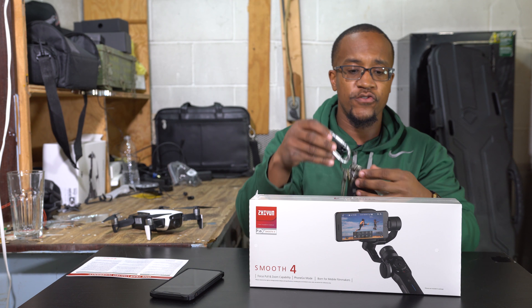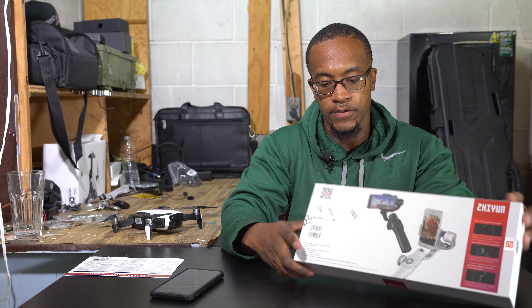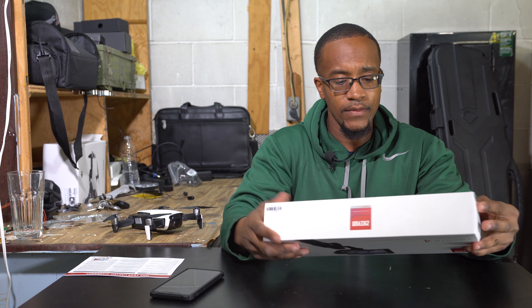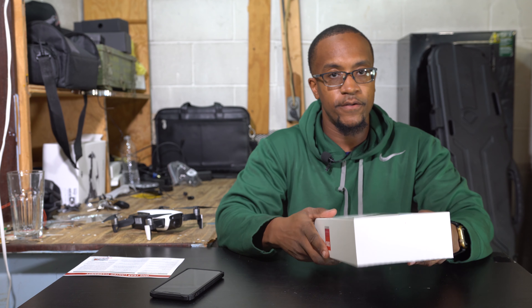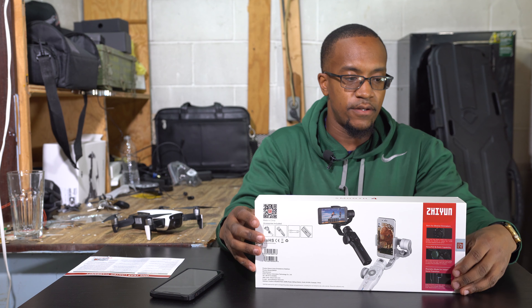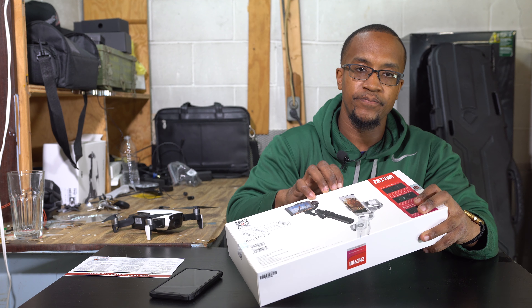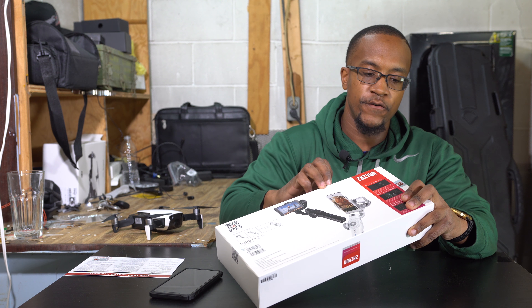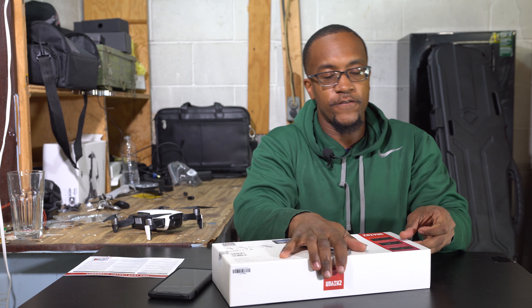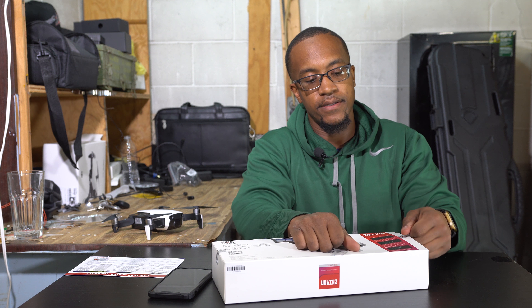Hey, what's up guys, it's your boy Jonesium and welcome to another unboxing slash review. In this video we're gonna be taking a look at the Zhiyun Smooth 4 gimbal. This gimbal is made for cell phones and I do have the iPhone XS Max in my pocket right here, and this is the mobile phone I'll be using with the Smooth 4 today.